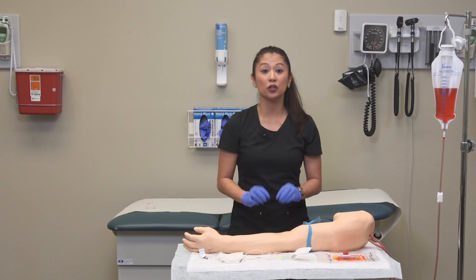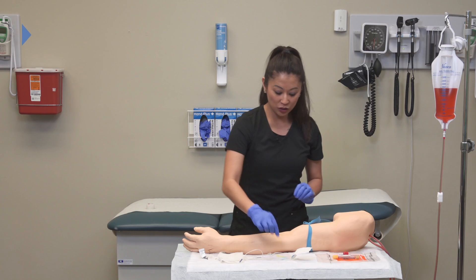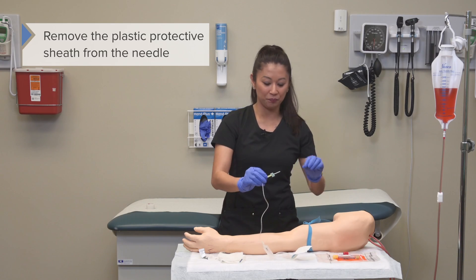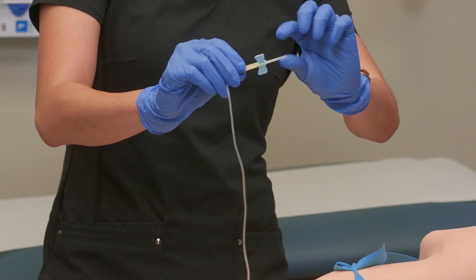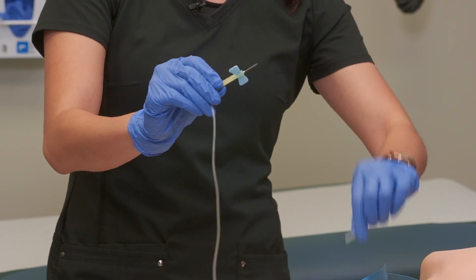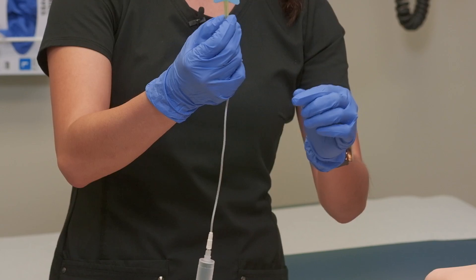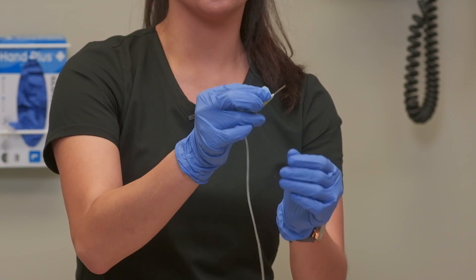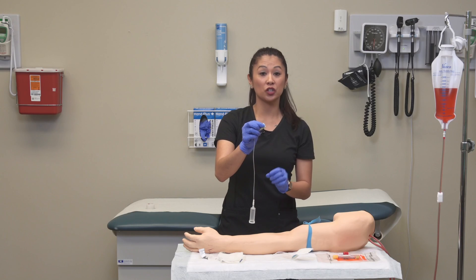It's important to let the alcohol dry. Once that's done, we can remove the plastic protective sheath from the needle — pull straight out. These needles have little wing devices that I like to hold onto for the insertion of the needle.